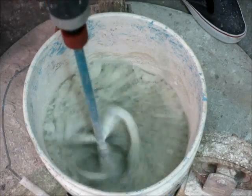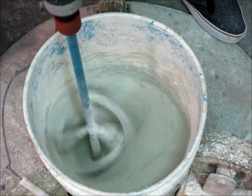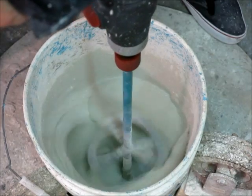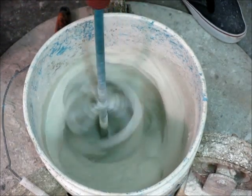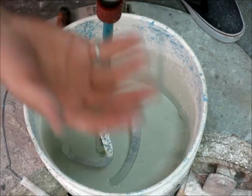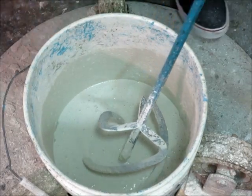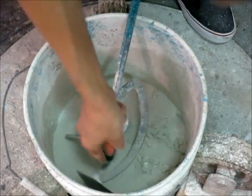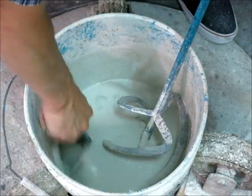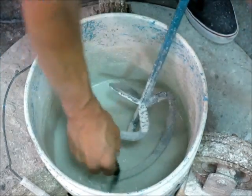Let's get started. You can see how it's lifting the material up, and I'm not even going at full speed. If I go any faster, it's going to start throwing material out of the bucket. So this is where the other head comes in handy.